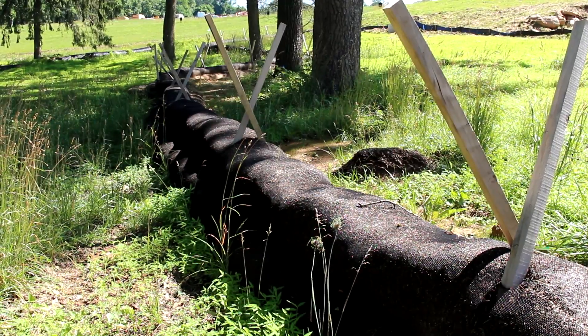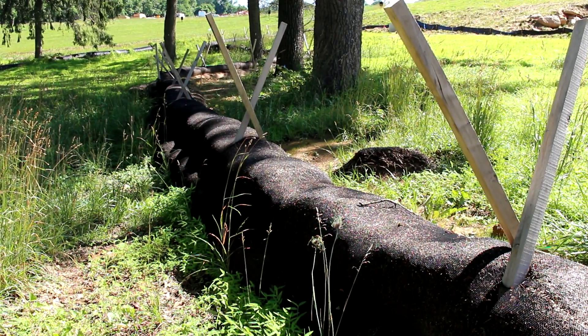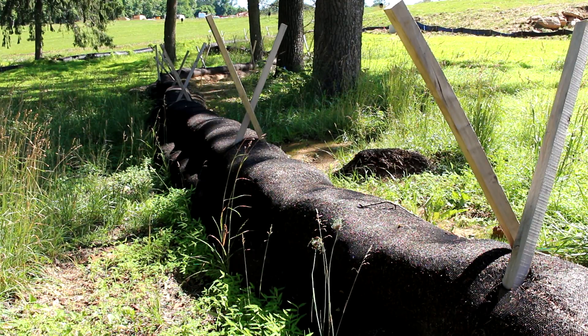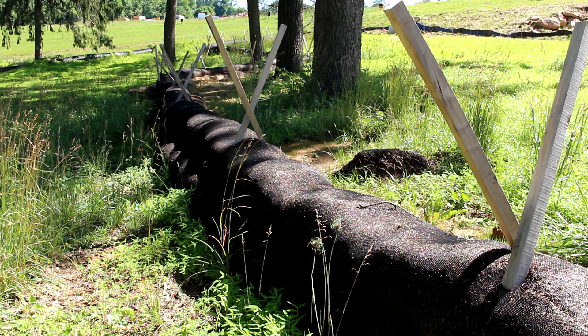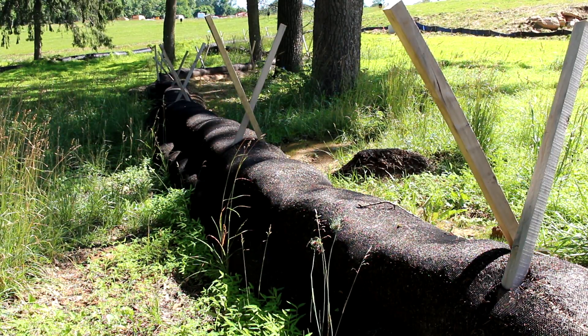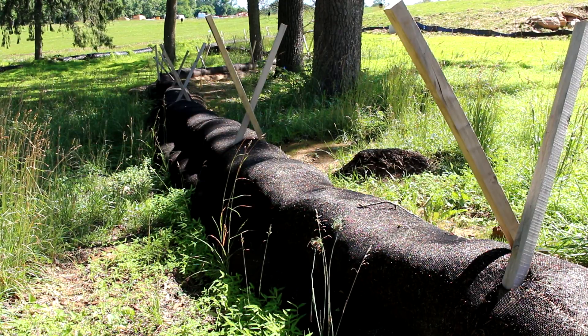We'll check down below and see if there are any other areas that exhibit this, or whether it was damaged by some type of equipment, or whether it's just the aging of the sock from sun exposure. Now we're going to a shaded area where it may not be as damaged by the effects of the sun's rays.